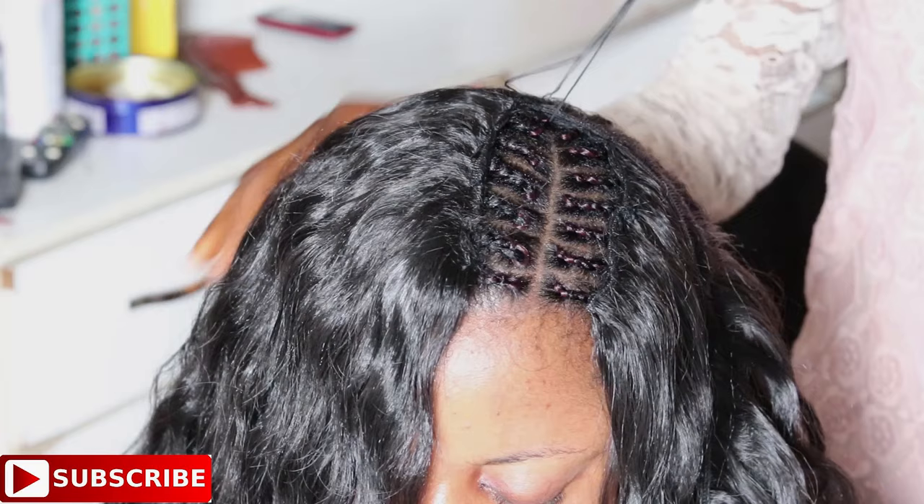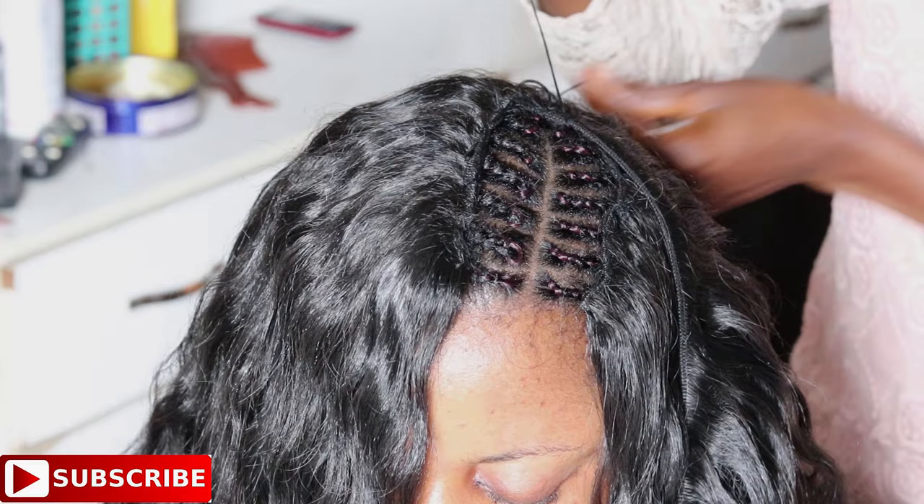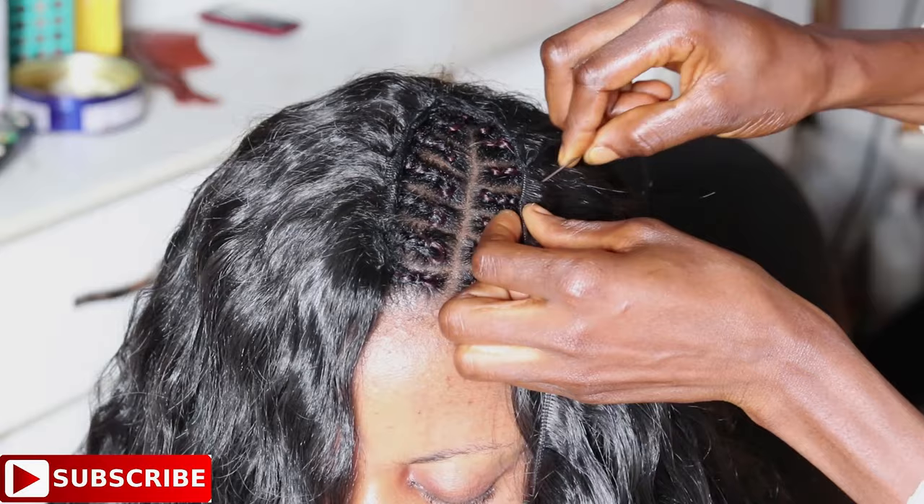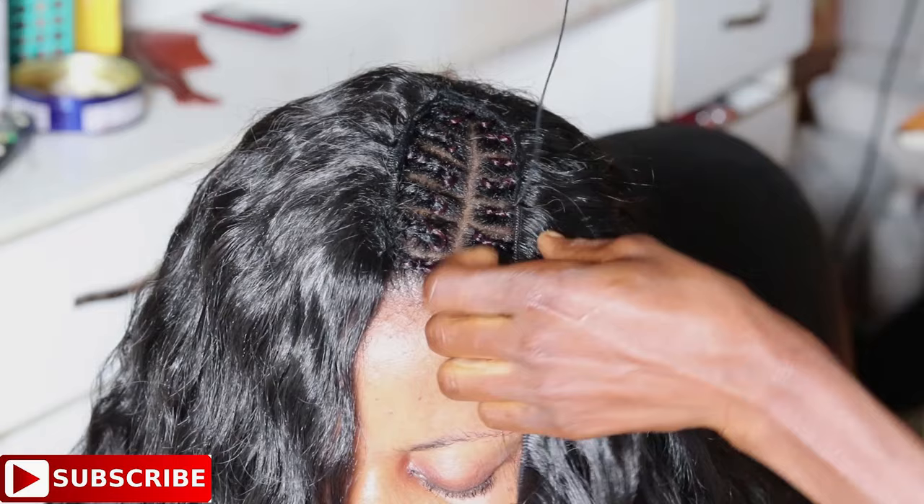We keep placing or sewing more hairs to the right side of the head until the two lines get pretty close to each other. When the sewing parts are about equal, we then continue doing the sewing from left to right and right to left using the turnover method.